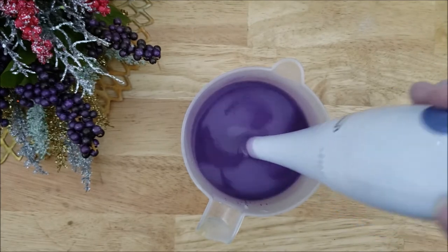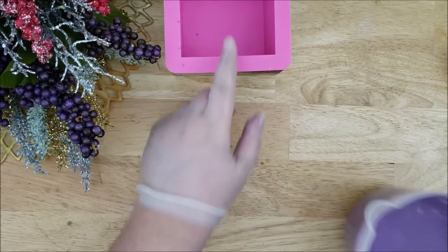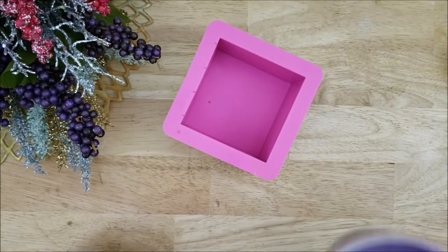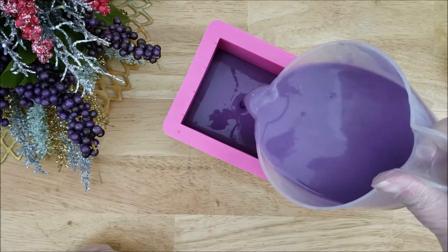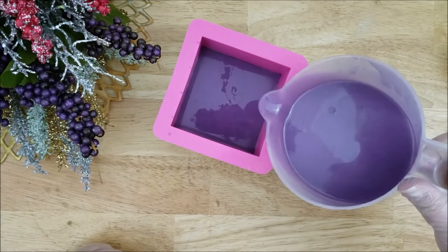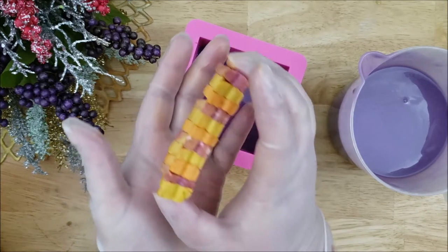I'm just waiting for this to thicken up because I need the batter to be thick enough to support the embeds of the butterflies. And apparently I have accidentally edited out the part where I add the fragrance oil, but I did add it in while I was mixing the batter.